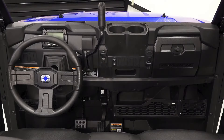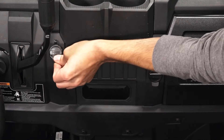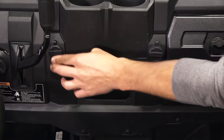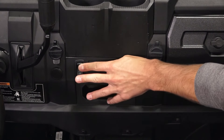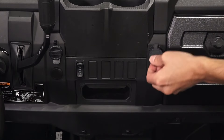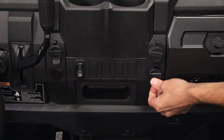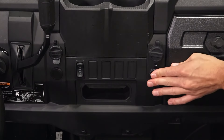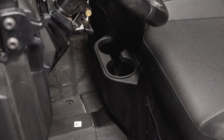On the center dash, you'll see the upper cupholders, 12V auxiliary outlet, all-wheel drive switch, vehicle charging port, another 12V auxiliary outlet, middle storage tray, and the lower cupholders.